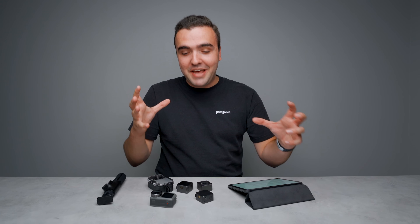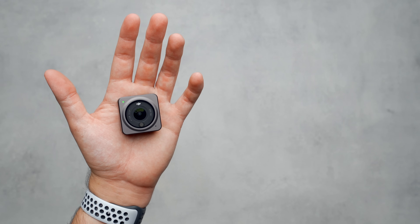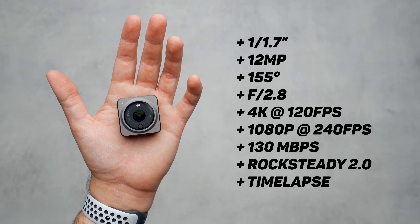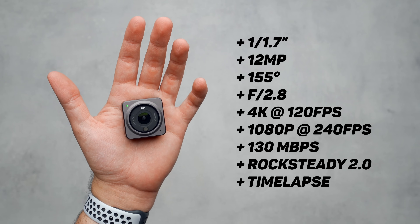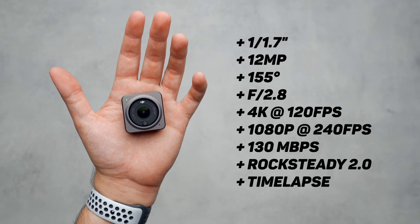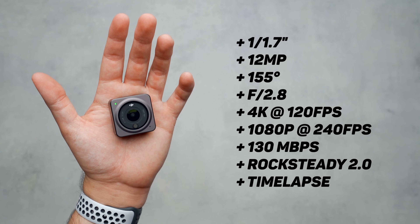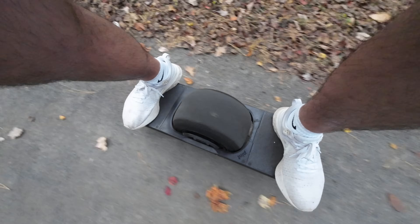I can't believe it took us this long to mention the actual camera specs on a camera review, but that goes to show you there is a lot new about the Action 2 and a lot to go over. The Action 2 features a larger sensor than its predecessor with a wider field of view, as mentioned earlier, and more frame rate options to enhance the overall shooting experience. Combine the newer camera software, the upgraded hardware, and Rocksteady 2.0, and you have a winning combo that shoots smooth, crisp-looking video.